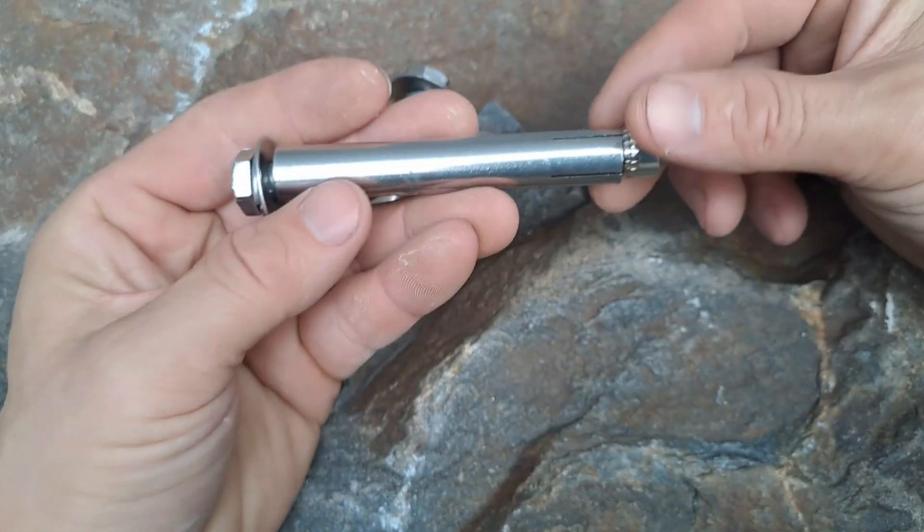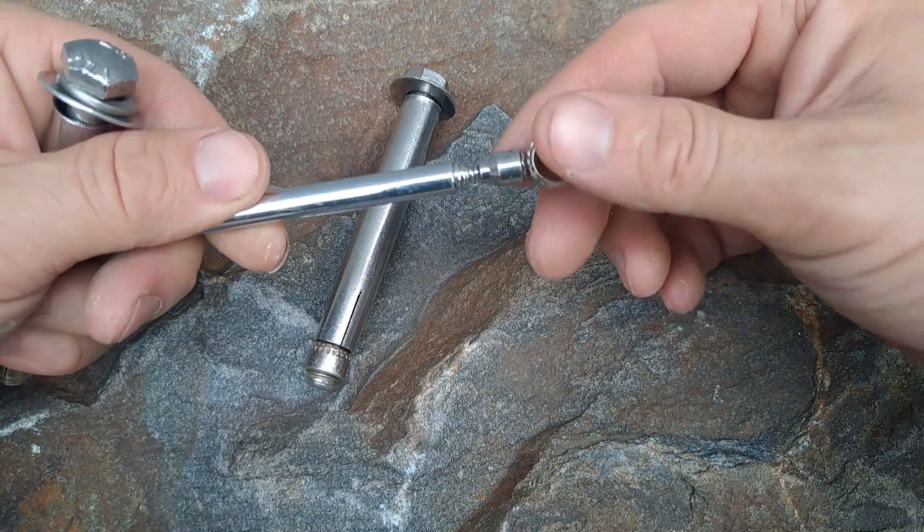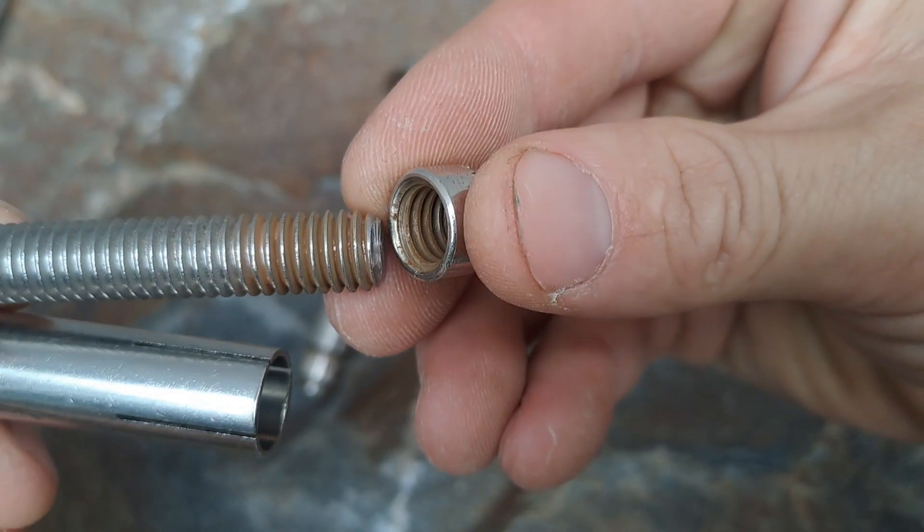A similar style is sold with a hex bolt on top and a removable cone. However, that cone is magnetic, meaning it has iron in it and will actually rust. I'm not a fan of these — there are no certifications, ratings, or spec sheets that I'm aware of.